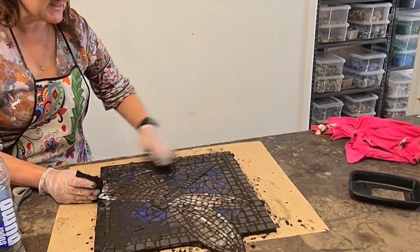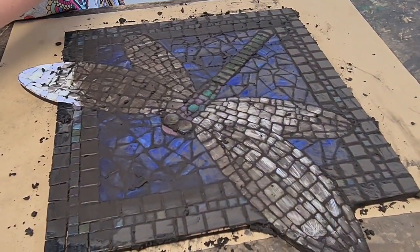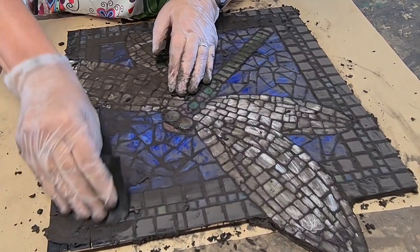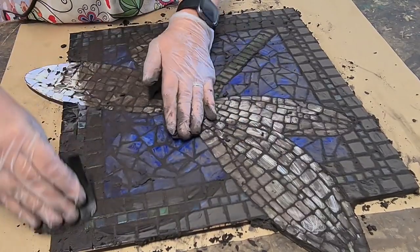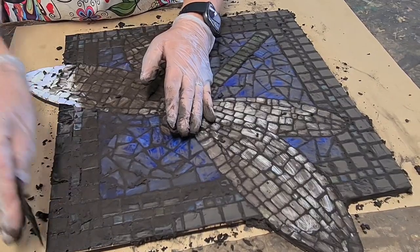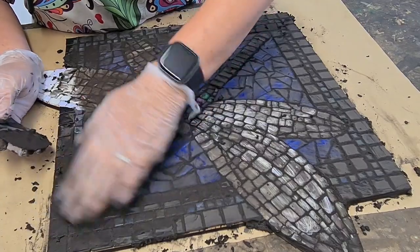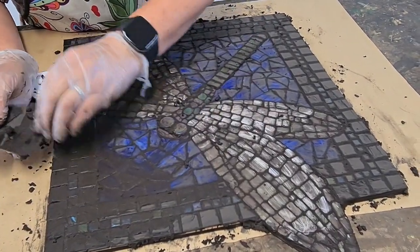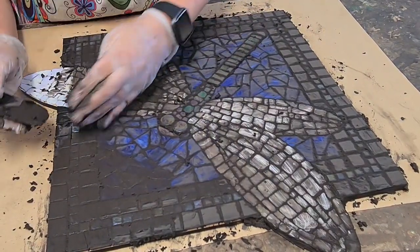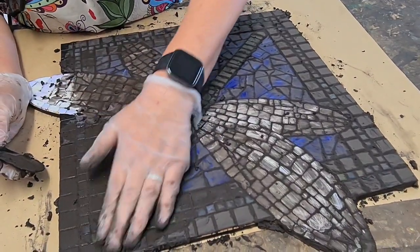It's starting to dry up nicely — just see how it's just nicely crumbling off a little bit there. So I'm going to put a little bit more on these wings, and then I'll probably let it sit for about five minutes, give it another tidy-up, and then wipe it off slowly with a damp cloth. I don't use a sponge — personal choice. I prefer a slightly damp cloth because sponges can drag out the grout or they hold too much water. See what works for you — find your groove.